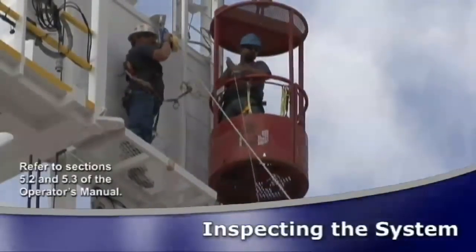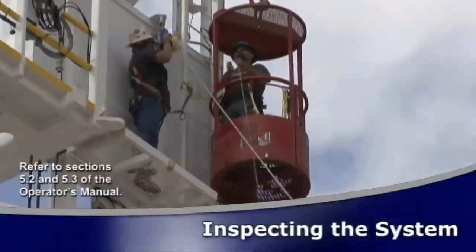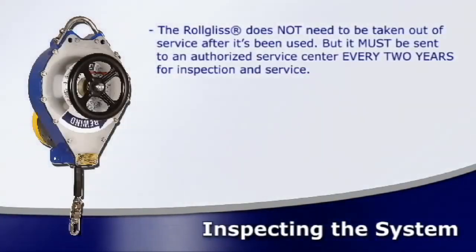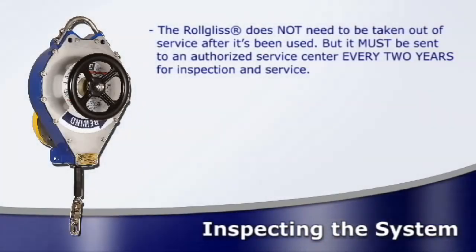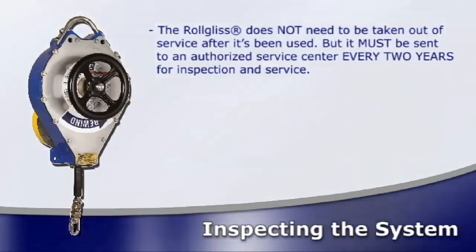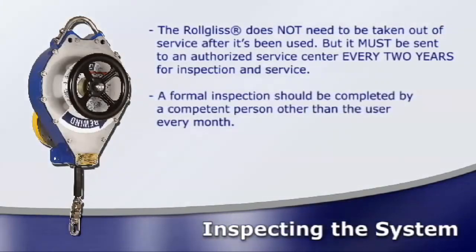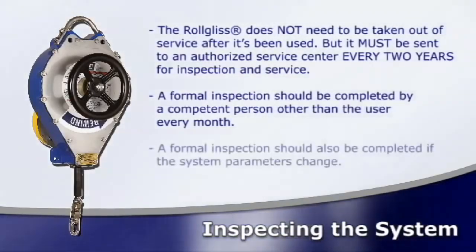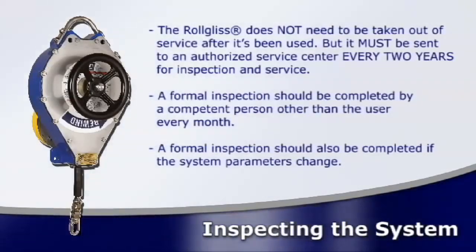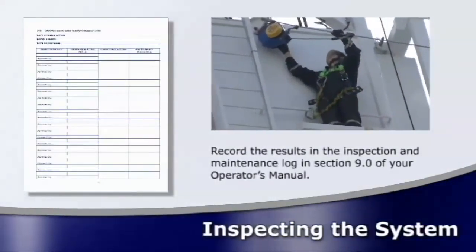The emergency descent device and the installation must be inspected or tested by a competent person according to sections 5.2 and 5.3 of the Operator's Manual. The RollGliss is not like a self-retracting lifeline and does not need to be taken out of service after it's been used in an emergency situation, but it must be sent to an authorized service centre every two years for inspection and service. A formal inspection should be completed by a competent person, other than the user, every single month, and also if the system parameters change, such as after a system or its anchorage has been moved. Record the inspection results in the Inspection and Maintenance Log in Section 9 of your Operator's Manual.